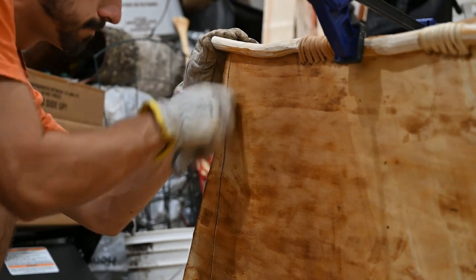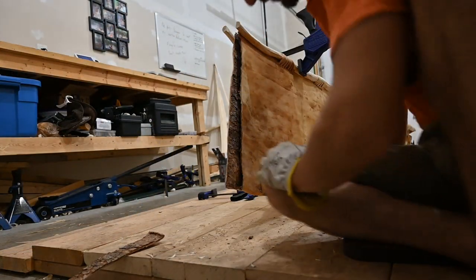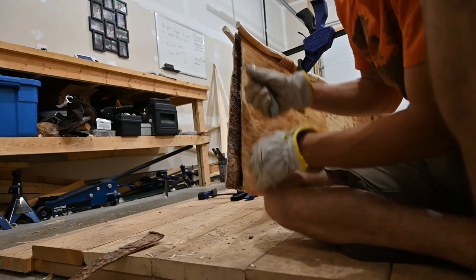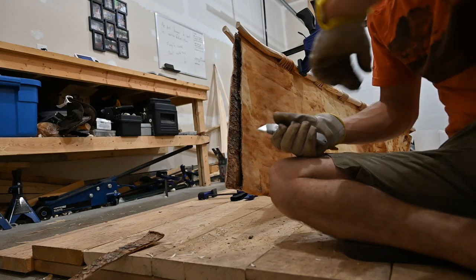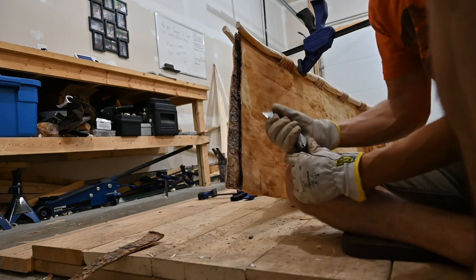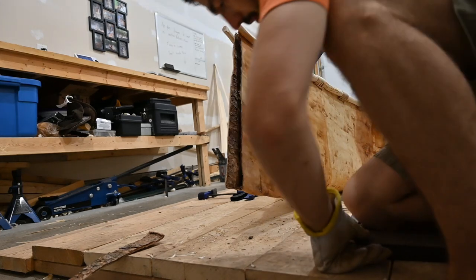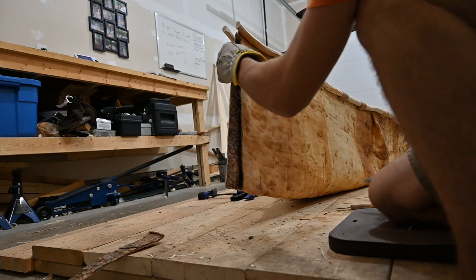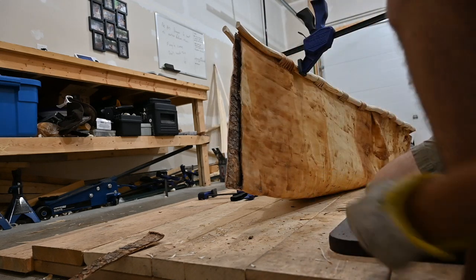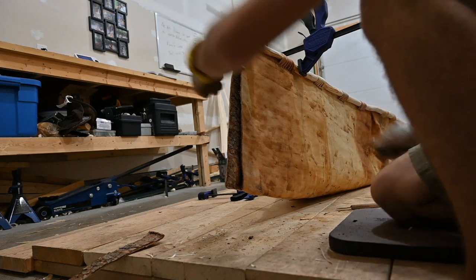Whenever I'm cutting stuff that's stiff, you want to really be careful not to have your leg or any body part underneath, so that if you slip you don't cut yourself - either your other hand, your knee, your leg, or your foot. Same thing as if you'd be using an axe - the same general safety precaution.